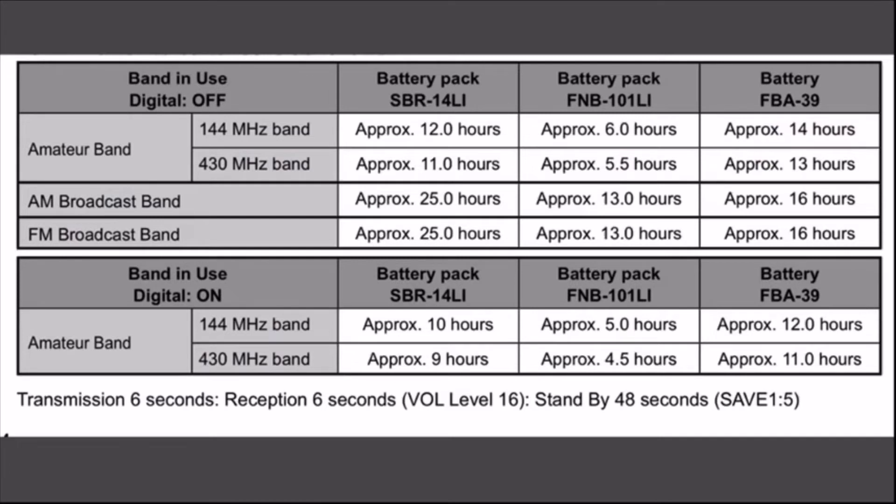All the battery calculations on the graph are based on a 6-second transmission, 6-second receive, and 48 seconds of standby — so when you're talking to somebody, they respond, and then almost a minute of dead air — that's what the battery life figures are based on.